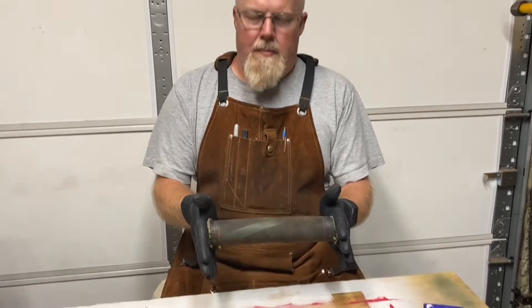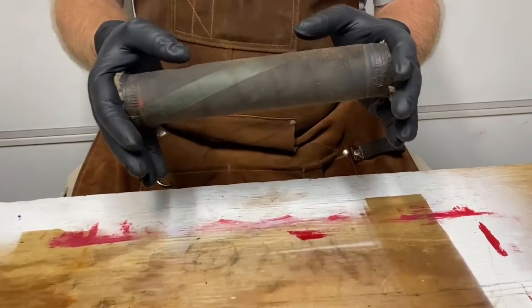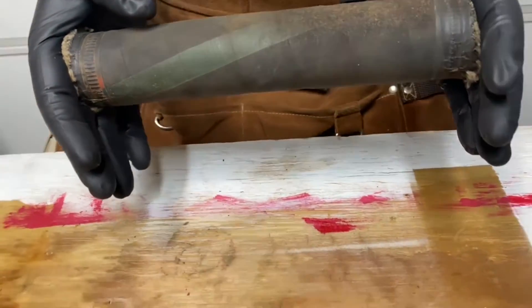Today we're going to talk again about the thermostat in a Ford 8N tractor — this could also apply for the 2N and the 9N tractor. They all have the thermostat in the same place. Your tractor should have the thermostat in the upper radiator hose, which looks like this — just a straight piece of rubber — and inserted in that is where your thermostat is.